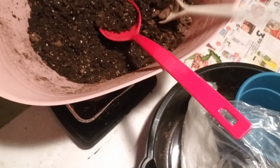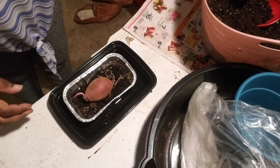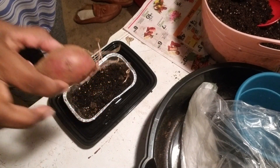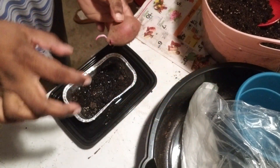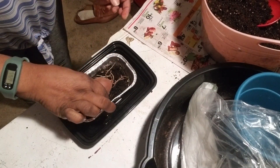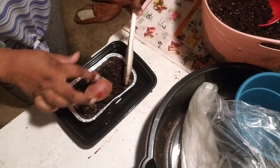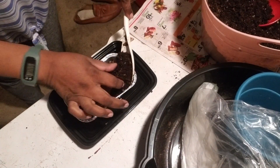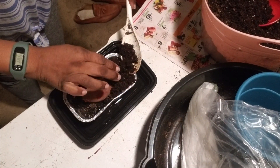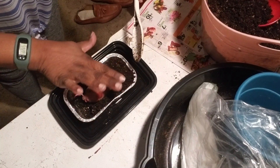I have some soil here that I'm going to be using. Look at it — this is what it looks like. Look at the roots, they look really good. It's got some roots coming out the top. So we're just going to sit it down in here, and then we're just going to build this soil all around it so it can cover up those roots.